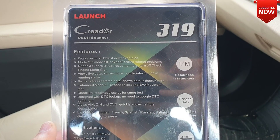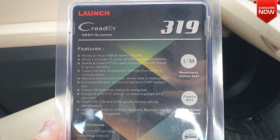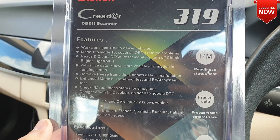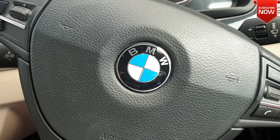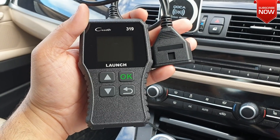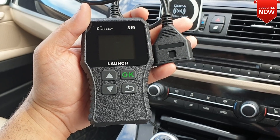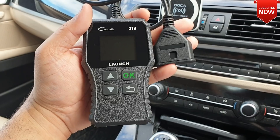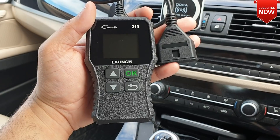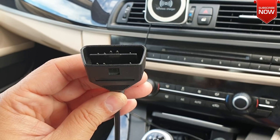The reason I bought this OBD2 scanner is to help understand some of the problems I'm having with my car engine and a few alarms. I'm going to hook this OBD2 scanner on my car, which is a BMW 520d 2013 model. The way this OBD2 reader works is straightforward — you need to locate the DLC socket on your car. If you can't find it, look in the user manual or manufacturer manual, or just Google it.